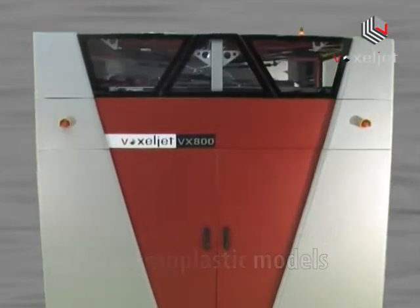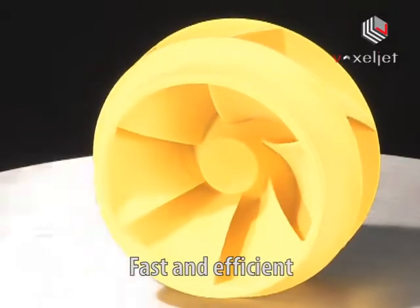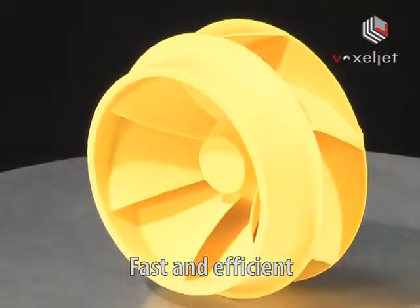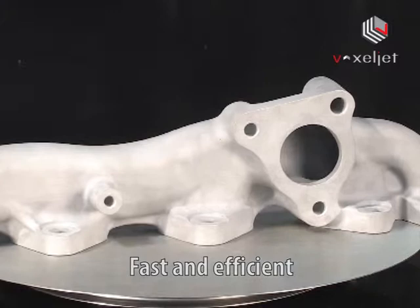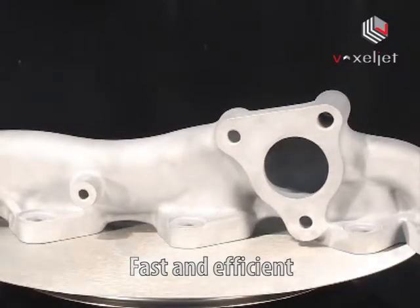High-speed printing and the complete recycling of leftover powder for future use makes the VX800 a smart choice for efficient prototyping and small series production.